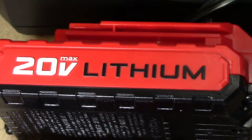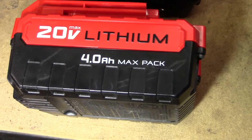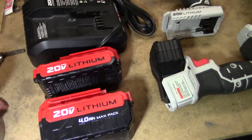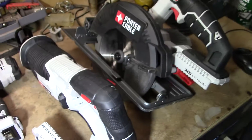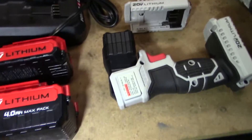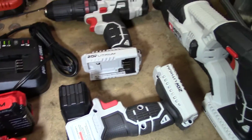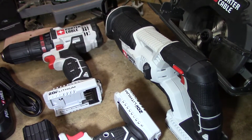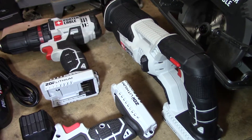Here we have the 2 amp battery and here we have the 4 amp battery. I can only assume the 4 amp battery is designed to be used on the two saws, but I use it on everything. I don't really discriminate over which one gets which battery. I've used the 2 amp battery in the saws too with good luck so far.